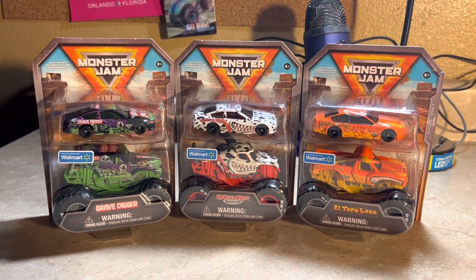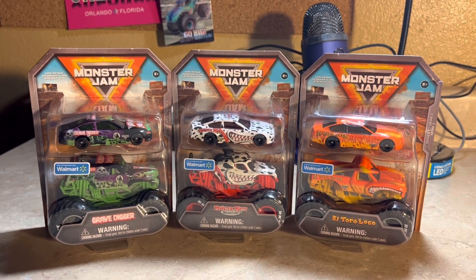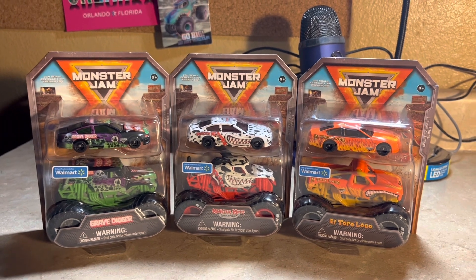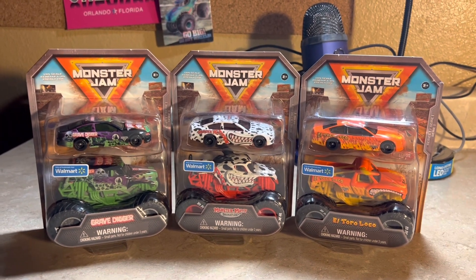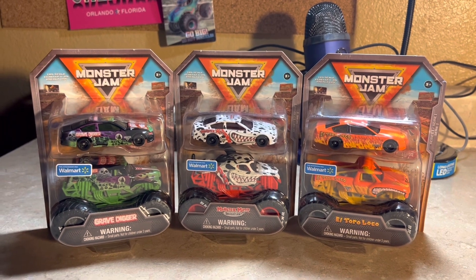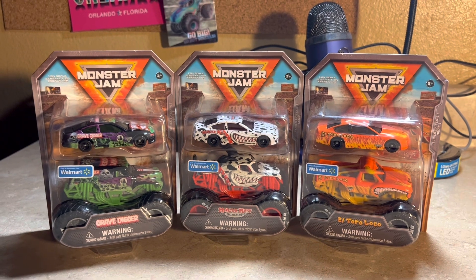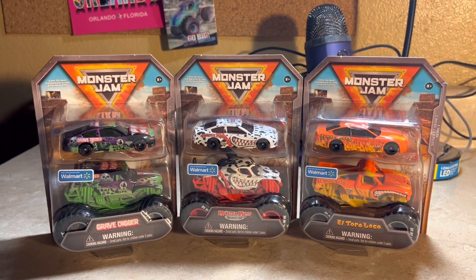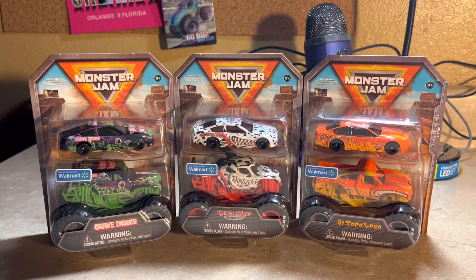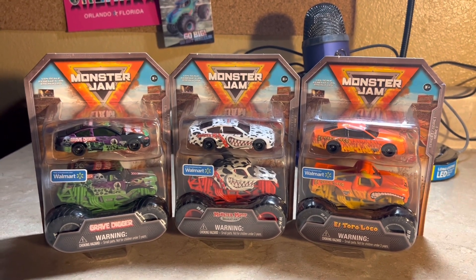It's something interesting that Spin Master Monster Jam has never done before. It's kind of like the Hot Wheels Monster Jam days with the duo pack — the Hot Wheels car and the Monster Jam diecast truck. Now Spin Master and Monster Jam are doing their own version of that.